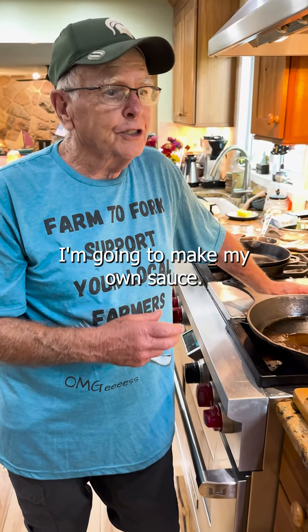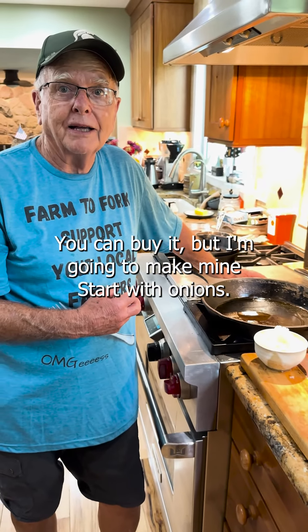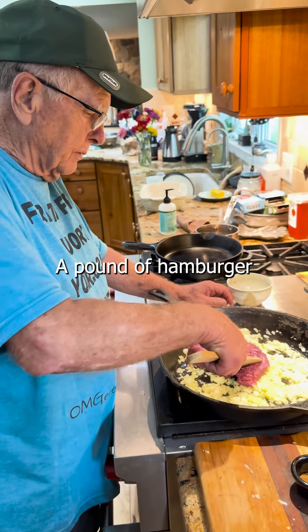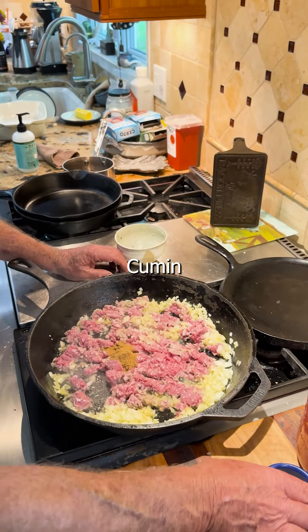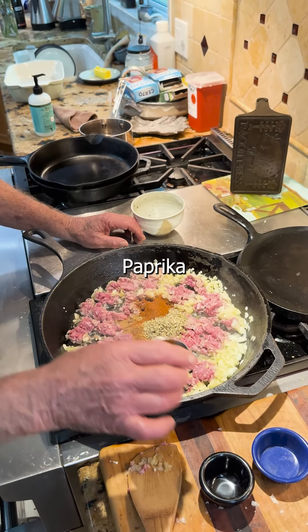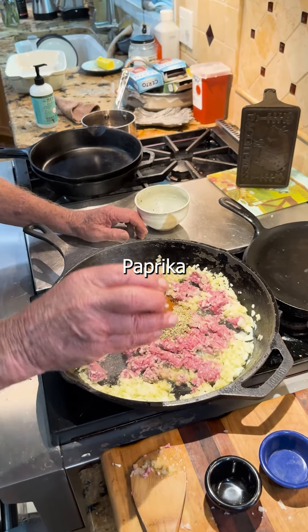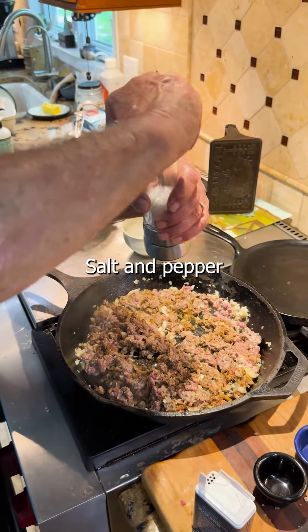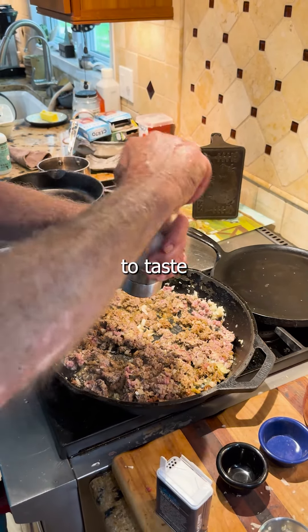I'm going to make my own sauce — you can buy it, but I'm going to make mine. Start with onions, a pound of hamburger, cumin, Italian seasoning, paprika, garlic — a couple cloves.